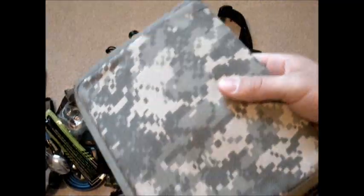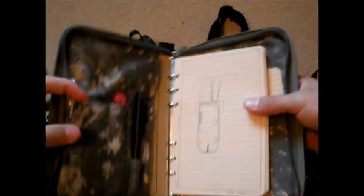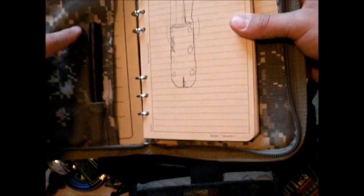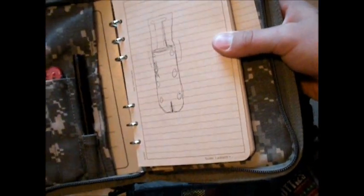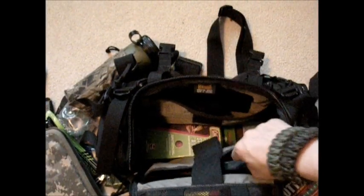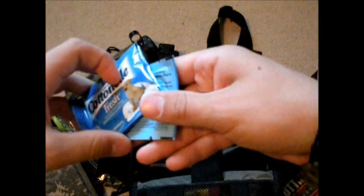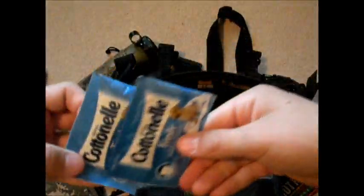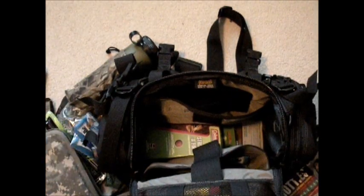I've got my Rite in the Rain notepad — I carry it because sometimes I do instructions and I've got to write down schedules. There's a picture of a nice sheath I plan on making out of Kydex. I've got my extra Zippo flints in there, a Rite in the Rain pen, and another pen I made out of antler. The paper resists any kind of liquid and it's just really durable. Last, I've got some baby wipes — they're good for cleaning yourself up because smells from cooking can attract animals you don't necessarily want around.